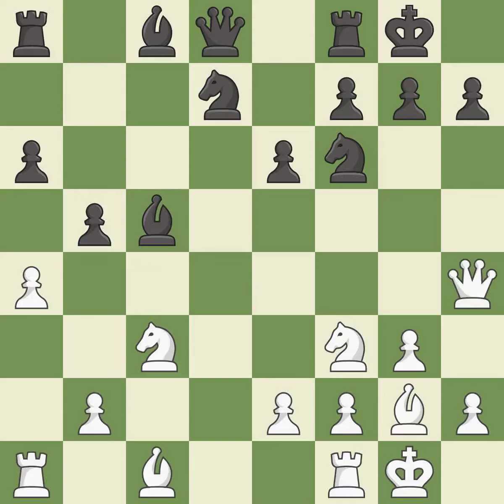This threatens to reveal an attack on a rook — it is a mistake. There was only one good move in that position. This misses an opportunity to develop a bishop off its starting square. This allows the opponent to reveal an attack on a rook — it is a miss. This misses an opportunity to reveal an attack on a rook — it is an inaccuracy.